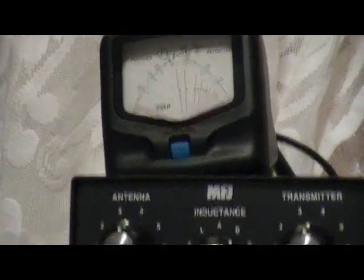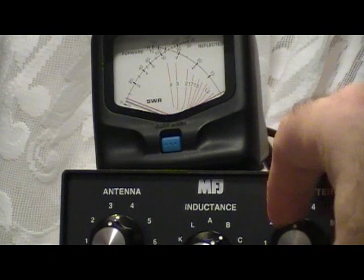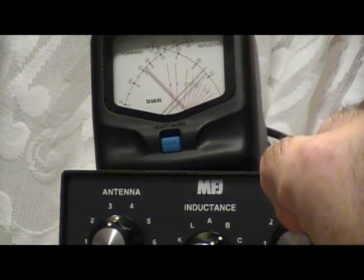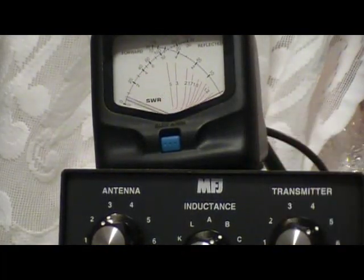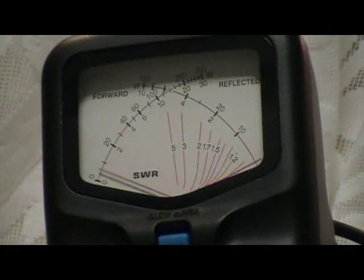Now we're going to tune for SWR. At half power we're going to get our SWR down using the antenna tuner — just watch the meter. Adjusting antenna and transmitter, you can see that at basically half carrier we have almost a perfect one-to-one match.